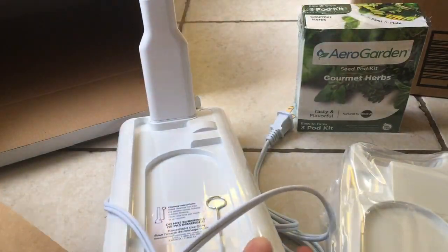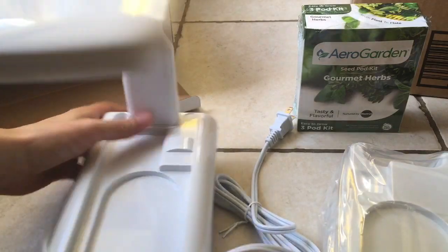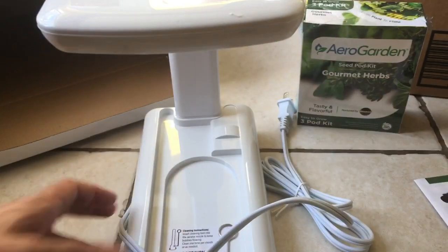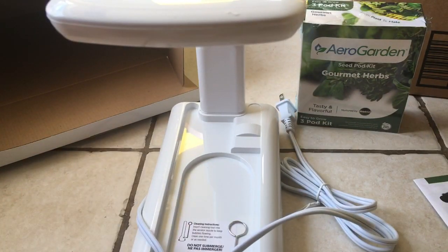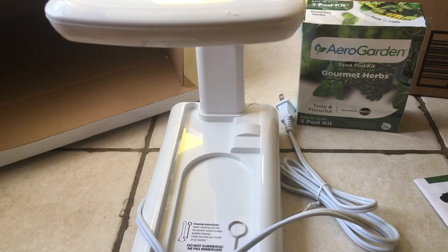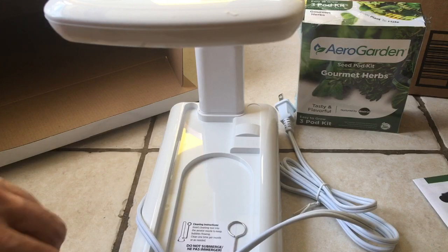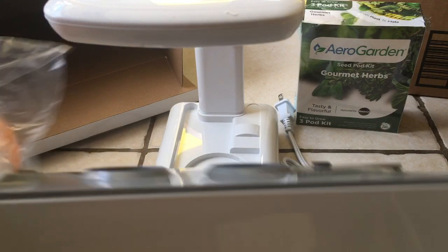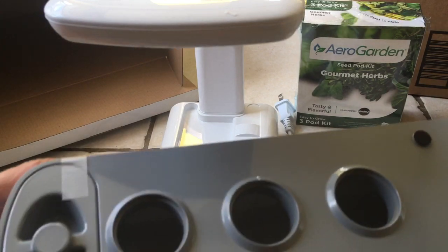I don't know how it works yet, but we'll have to put it together and find out. I'm guessing the plants go in here. Once I know how that works, I'll make another video on how it works, and hopefully there will be plants growing in it.